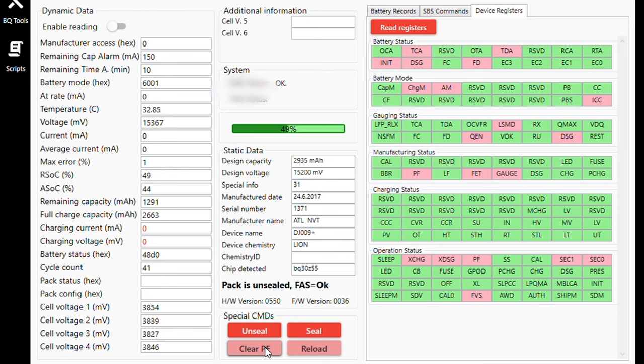There we go — clear PF. That will clear that error code. A refresh, and as you can see the PF has been cleared — it is now in the green. We'll check it once or twice to make sure the error code is gone. Refresh again — absolutely, the PF has been removed. This will now allow the BMS board to charge the battery normally. Seal the pack again. Confirmation — the pack is sealed. The next step now is to charge the battery fully on the DJI charger and then go into flight tests.